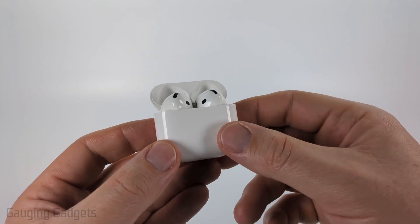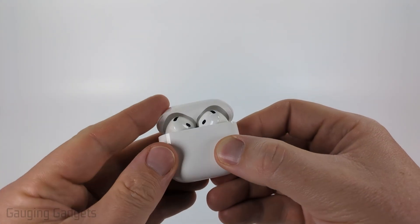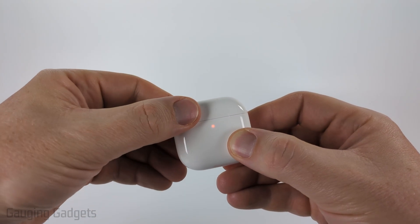To get started, the first thing we need to do is make sure that our AirPods 4 are in their case and that they're charged. From there, simply make sure the lid's closed, then open it up.